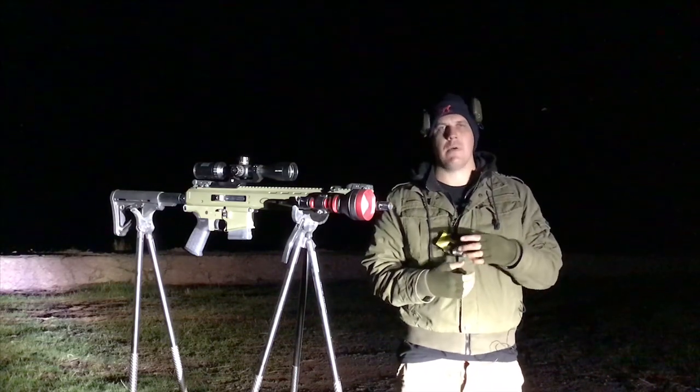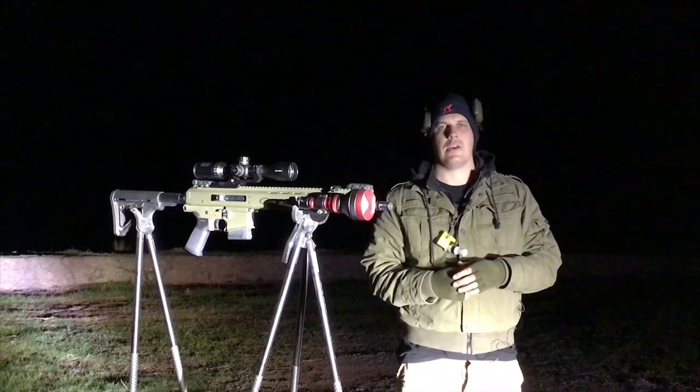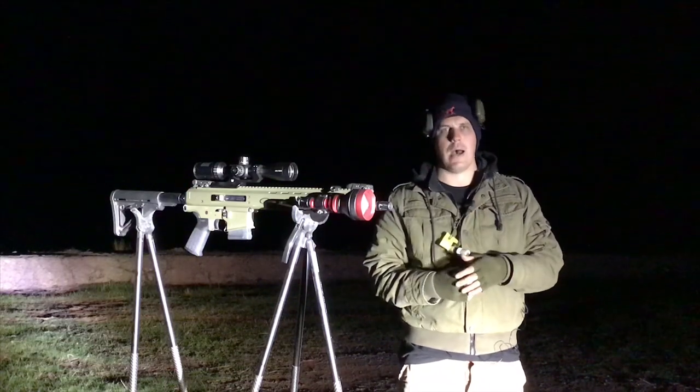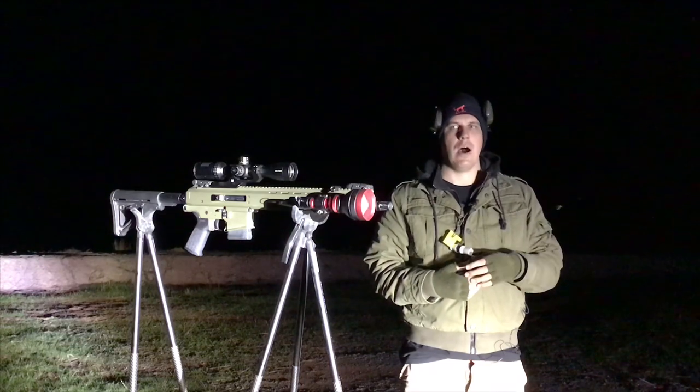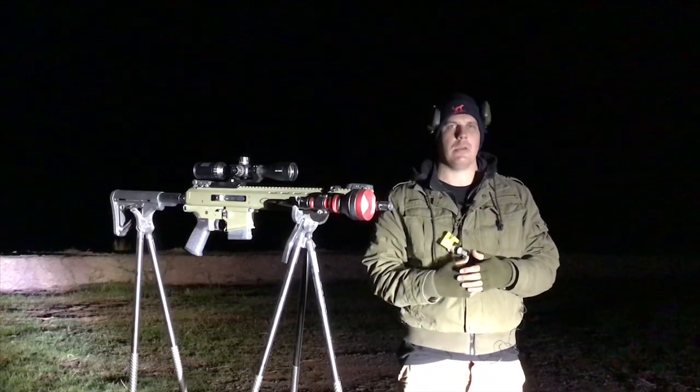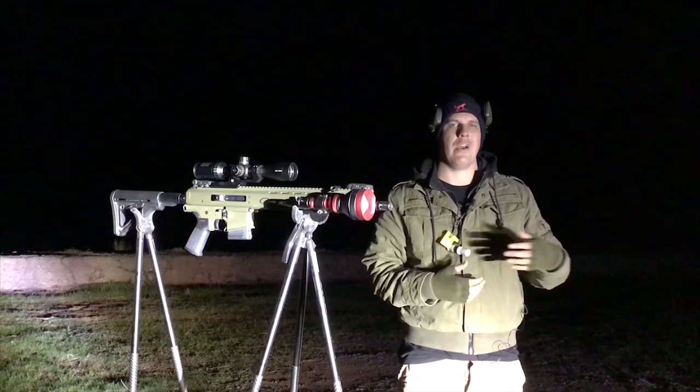I'm only using the red beam, or the red pill, tonight because I no longer have any night vision equipment. I used to use the Sniper Hog Light with my night vision equipment, however I've transitioned to thermal. At the moment I've gone back to a glass setup and tonight we're going to be using the red pill at various ranges.